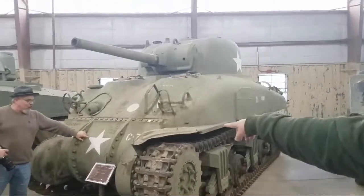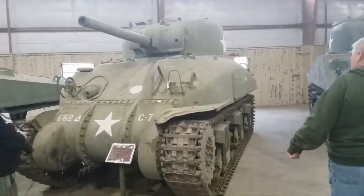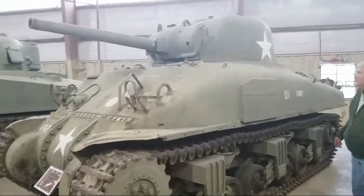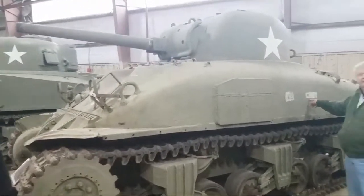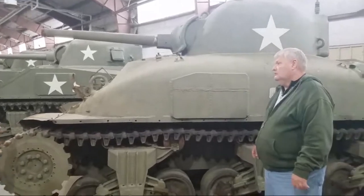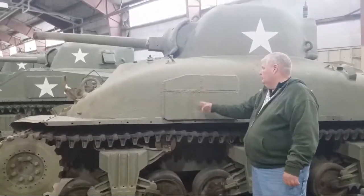This is the Canadian version — you'll see it marked C7. The track is distinctly different-looking, and they used different spacing on the sprocket.